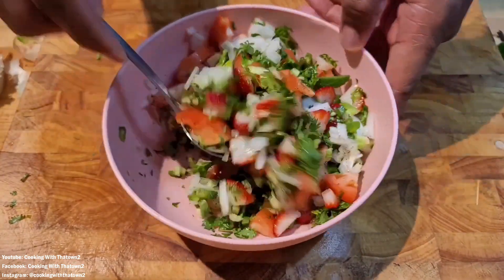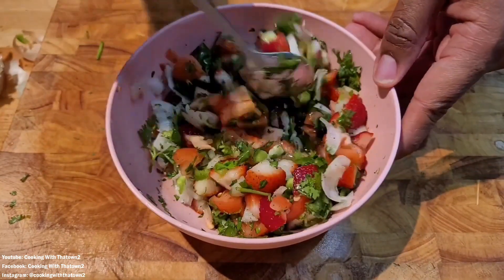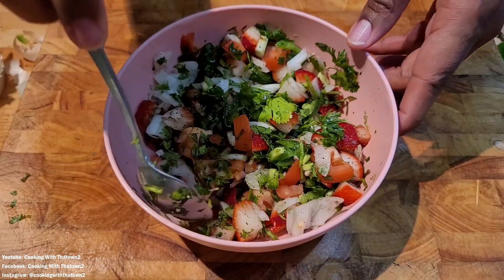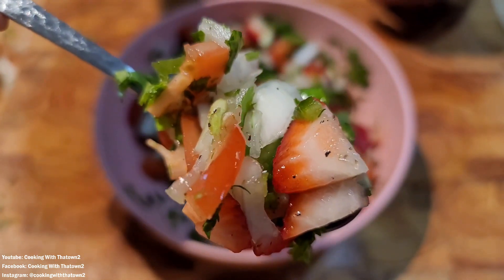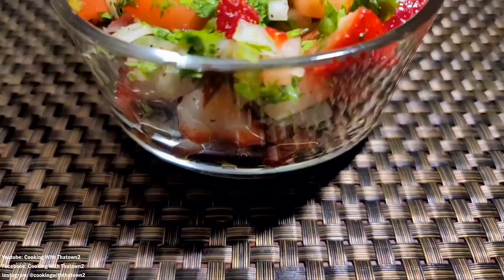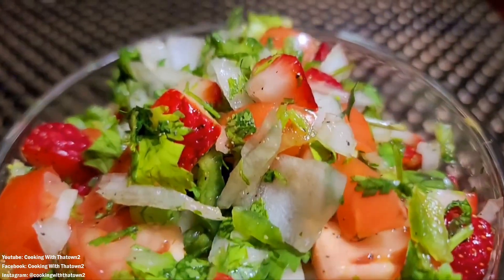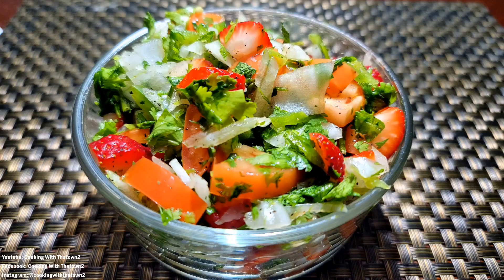I went ahead and took a spoon and mixed all of this up together and here's a quick close-up of what it looked like. This is the whole recipe. Go ahead and pop this in the refrigerator for at least 15 to 20 minutes — an hour at best, but 15 minutes is enough to get all the juices to marinate together. Here's a close-up of what our strawberry salsa looked like.